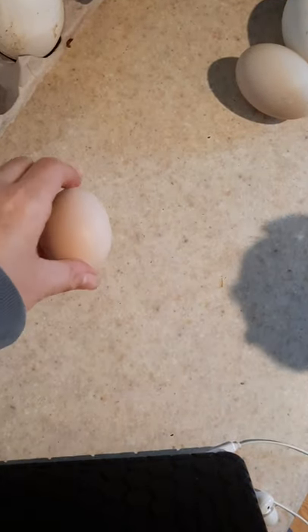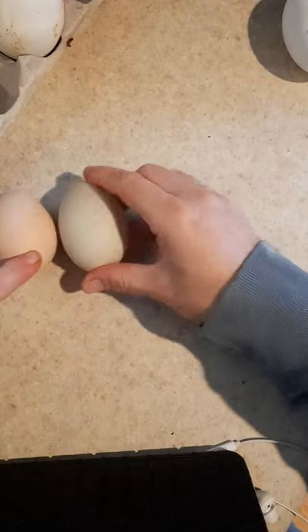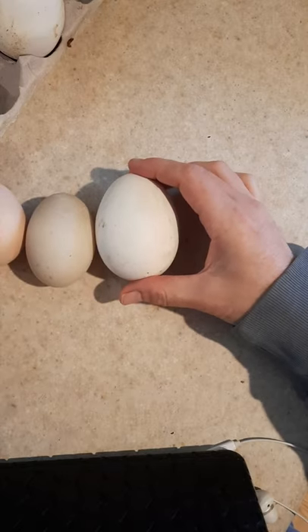All right, I wanted to show y'all. Here's a chicken egg. Here's a duck egg. And here is a typical goose egg for my goose.